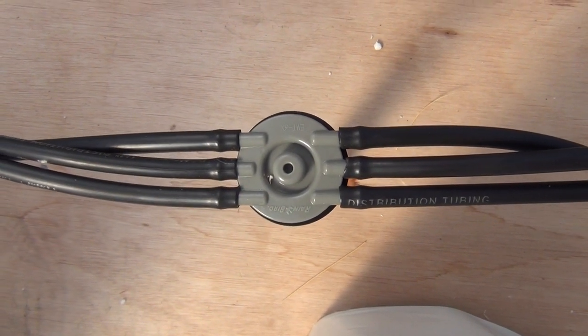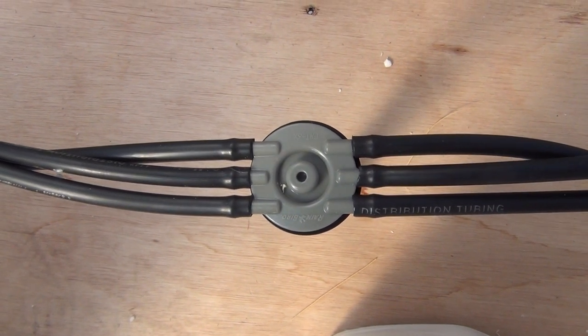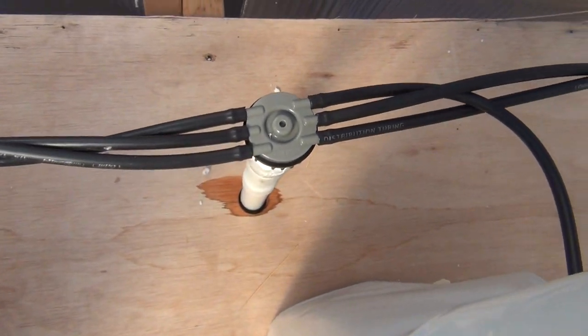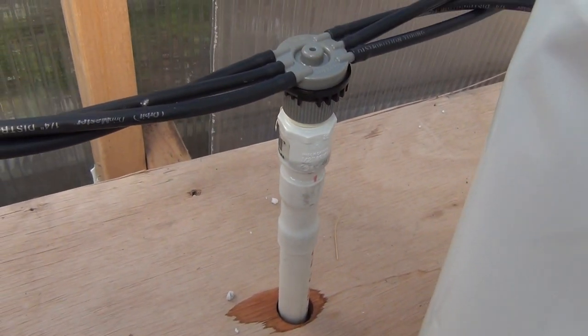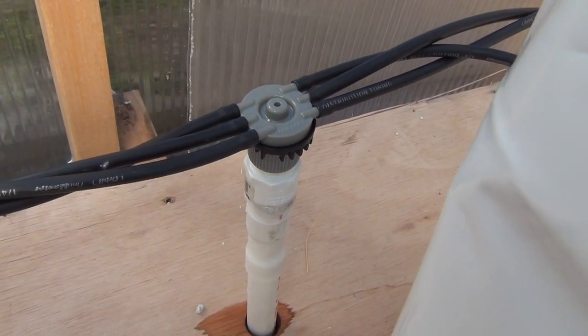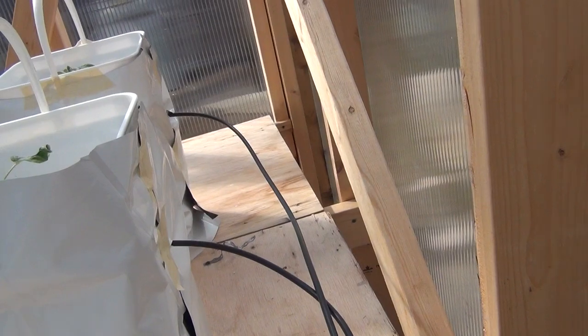This manifold is just a Rainbird manifold — it was like six bucks, maybe three or four, very cheap. That's what's dividing all the water up and sending it to its respective places, to the other buckets. While I was doing this video, I had one-gallon-per-hour fittings on the end of the tubing to only allow that much flow — well, they plugged up immediately.